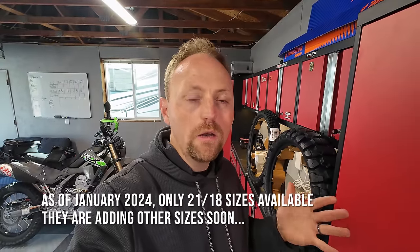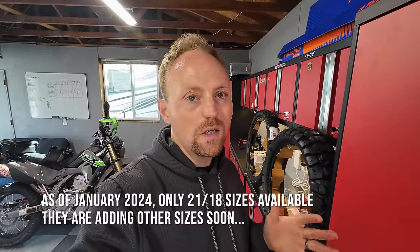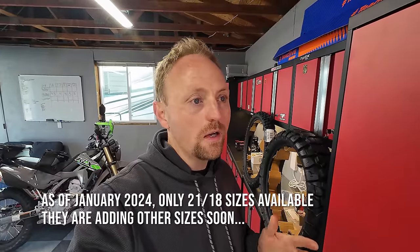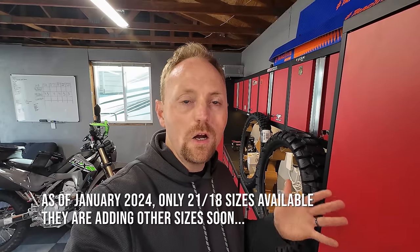If you'd like to purchase a set of these to try them out, they're extremely affordable — around $200 a set for adventure tires, which is pretty phenomenal. If you'd like to try them out, use my link — it helps support the channel.